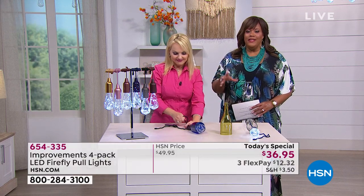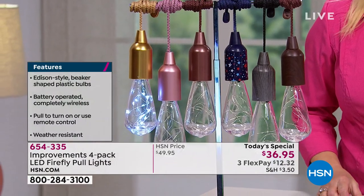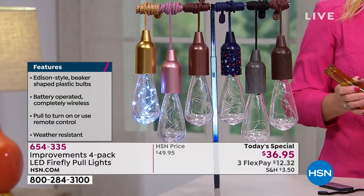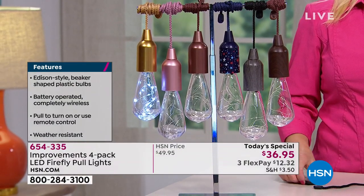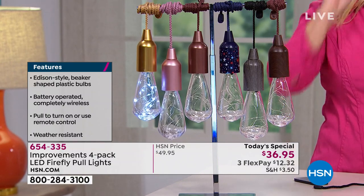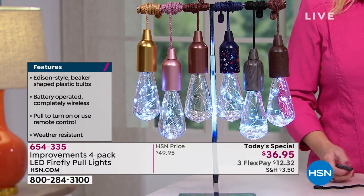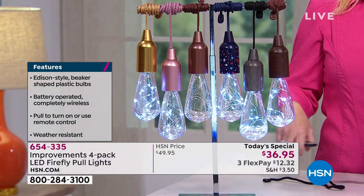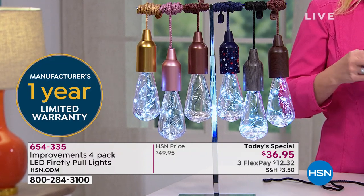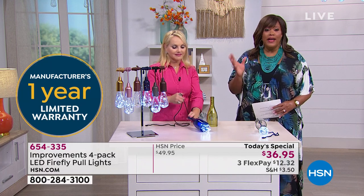Not only are they fun, festive, and year-round — don't think you'll only use them in summer by the pool or deck. You can use these during the holidays, whether it's Thanksgiving or Christmas. This is that Edison-style beaker-shaped classic bulb, battery-operated, completely wireless — so you're not spending thousands of dollars to have a beautiful, charming, warm look. And there's a one-year manufacturer's limited warranty.